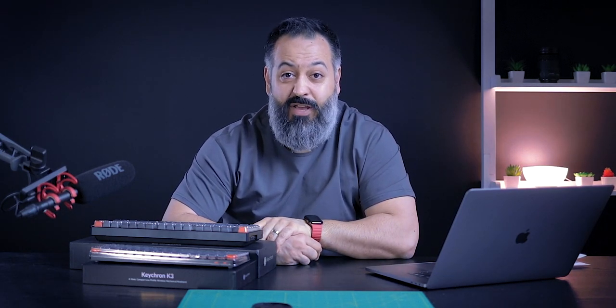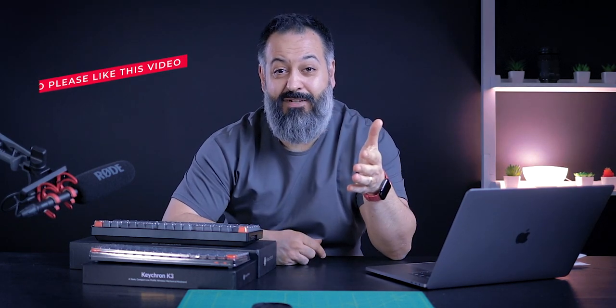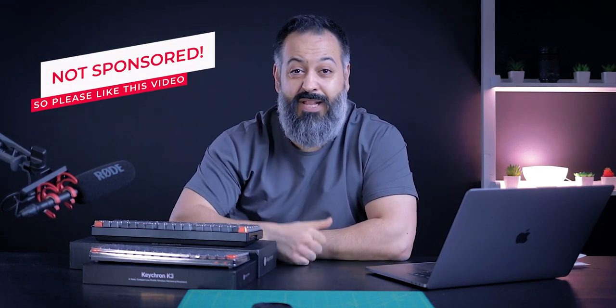What's up everybody, my name is Sean, welcome to my tech channel. If this is the first time you're stopping by and you enjoy tech content like this, you might want to hit that subscribe button and turn on the bell notification to all so you won't miss my future videos. This is not a sponsored video, so if you do want to support me, please remember to give this video a like so the YouTube algorithm will hopefully push this video to more people.